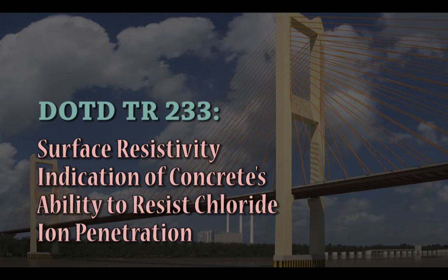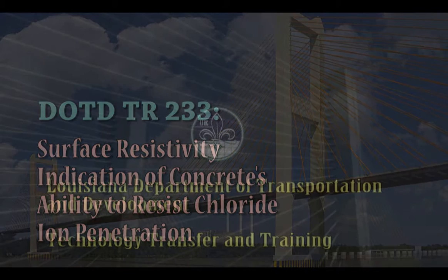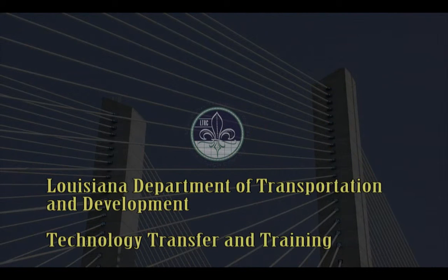This presentation will demonstrate the steps necessary to successfully run DOTD testing procedure TR-233, surface resistivity indication of concrete's ability to resist chloride ion penetration. This presentation was developed by the technology transfer and training section of the Louisiana Department of Transportation and Development.